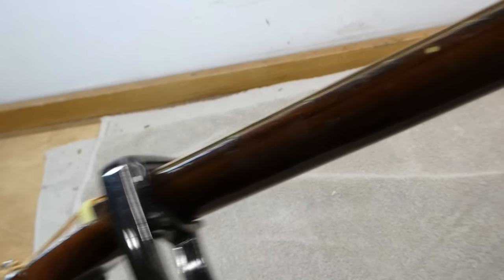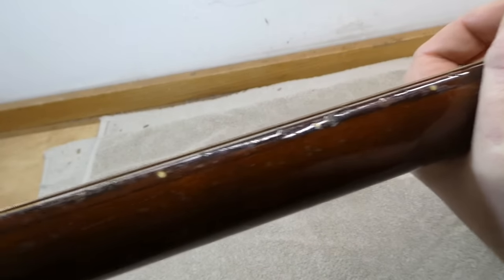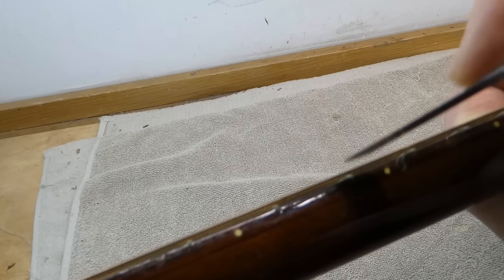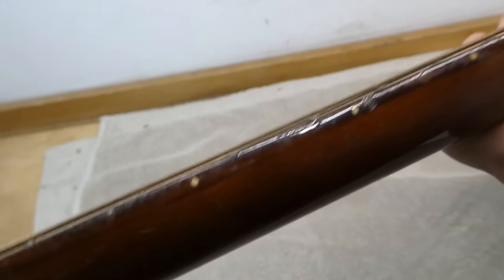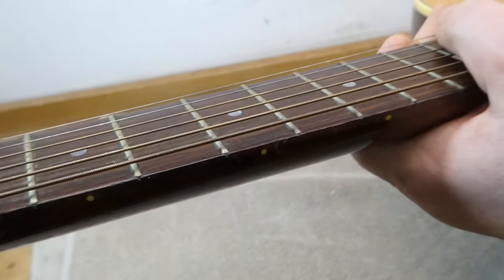With a capo at the first fret and holding down the bass E string around the body joint, I use my feeler gauge and find somewhere around 17 or 18 thousandths of relief in the center of the neck — which is way too much, but in this case is a good thing. Hopefully, if the truss rod works, we can remove some of that action height.